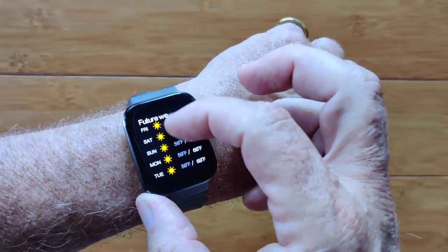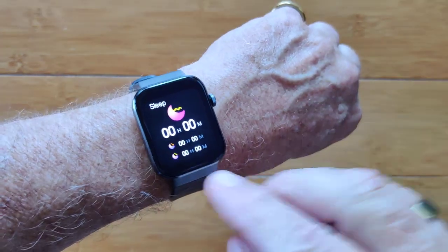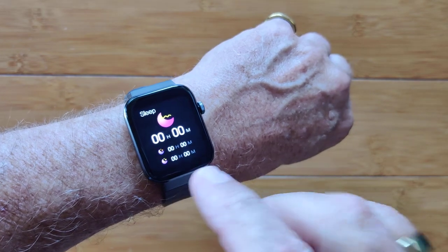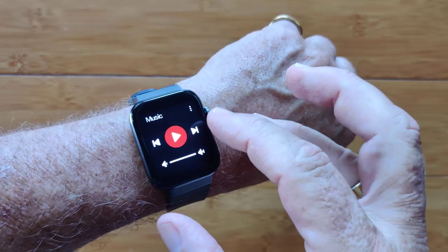You've got weather including forecast information. Here you've got last night's sleep time, although I don't know why it didn't show — it did record and got transferred to the app, but it's not showing on the watch.